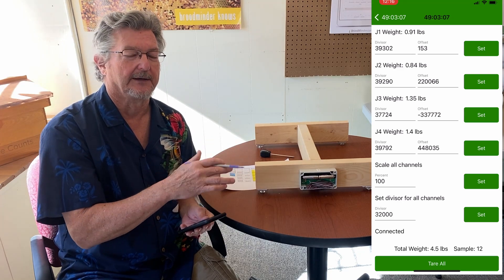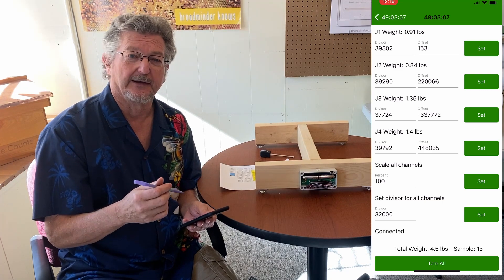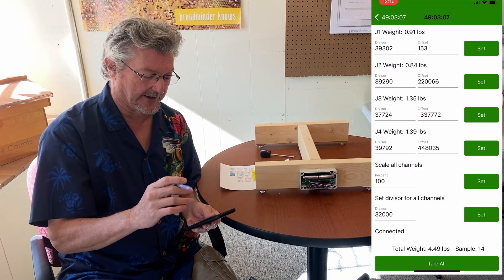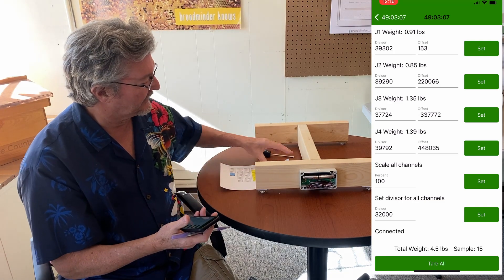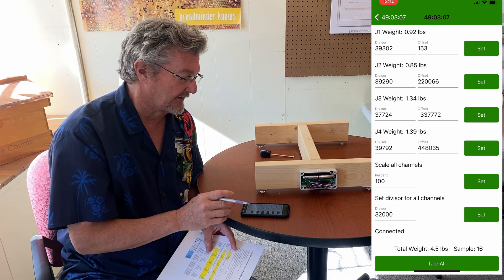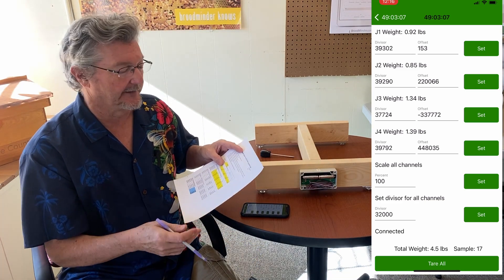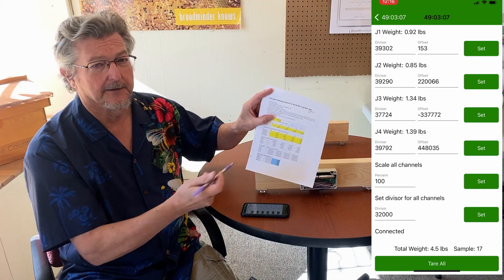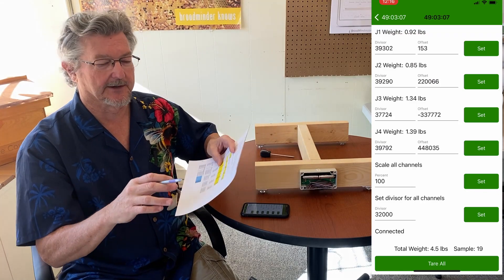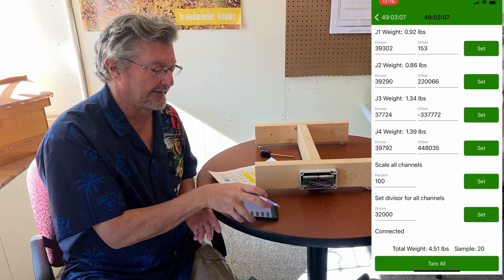If you just want to correct one of the W scales and make it a little bit more accurate, you can scale it and it'll change everything at once. Using our procedure here, we'll set all the divisors to 32,000. We made a spreadsheet — the link is in the procedure — that you can fill out. It does the calculations, the linear algebra, to figure out the scale factor for each of the sensors.